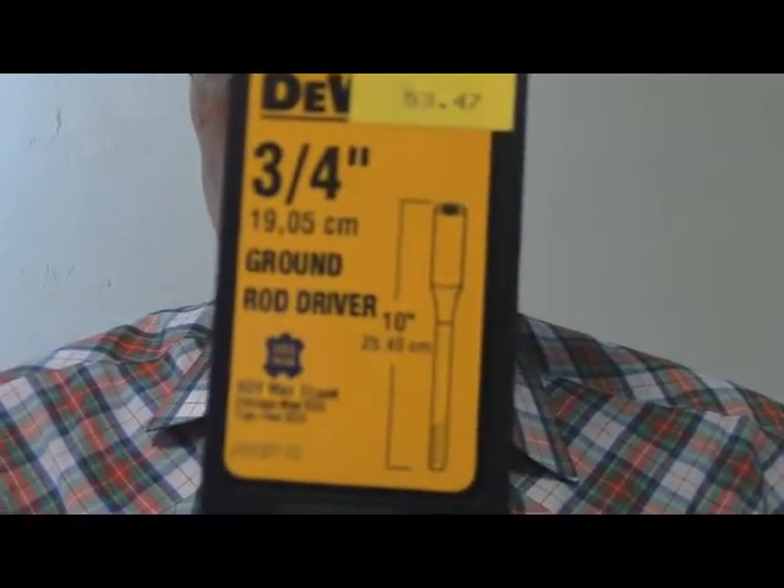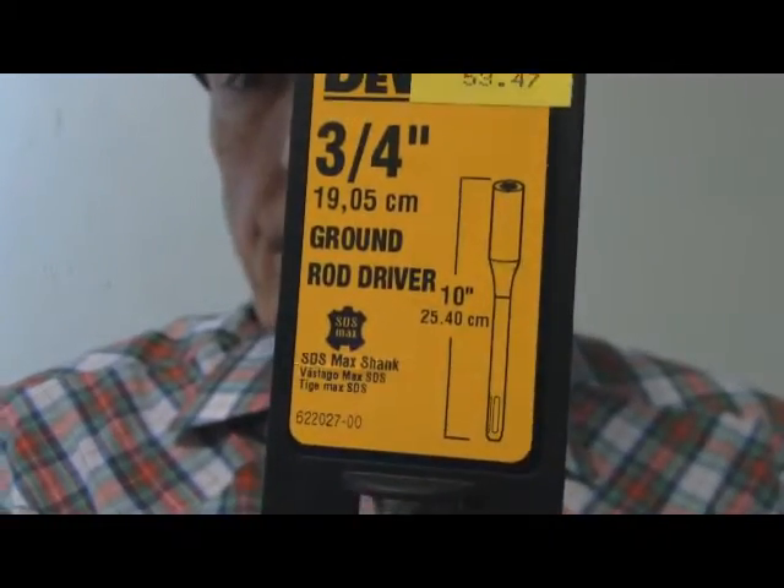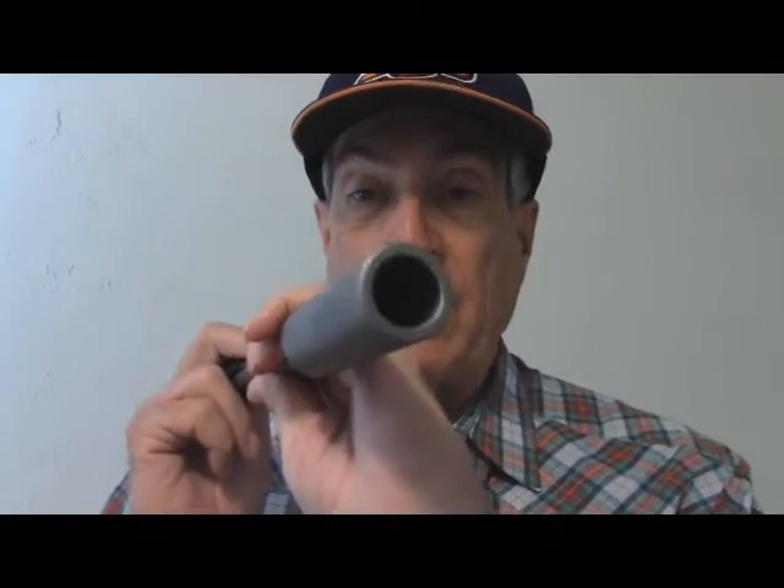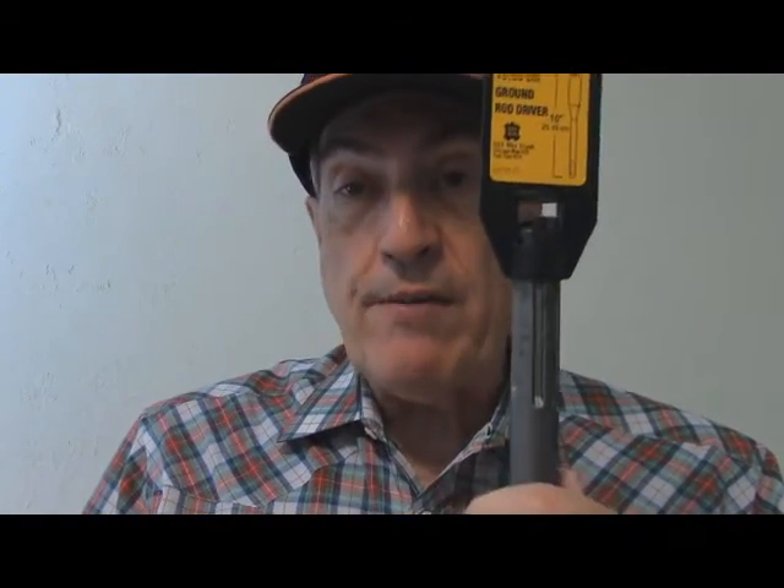I want something easy to do, so I found this — it's at Steve's Wholesale and it's a three-quarters ground rod driver. You can get them online a lot cheaper. This is a little over $50. It has a little hole, or you can maybe make one and then just drive it on through.